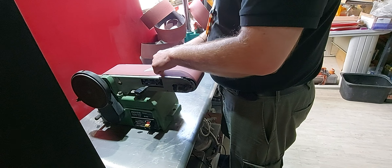Back over to the buffer. I'm just going to use the black compound, load it up, and then just buff away.